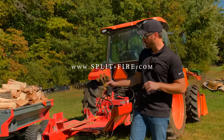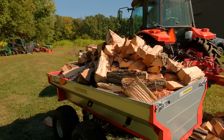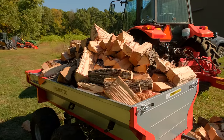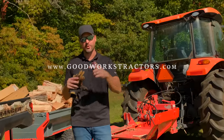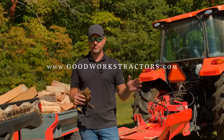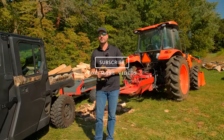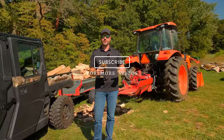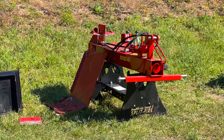To get your hands on one of these, go to Splitfire's website. You can see that Ultra-Tec trailer back there — that's something we sell. We also sell all sorts of tractor attachments for the front-end loader and three-point hitch at goodworkstractors.com — we sell and ship all over the country. If you enjoyed today's video, hit that subscribe button or check out our Facebook page. Thanks for stopping by, and until next time, stay safe.